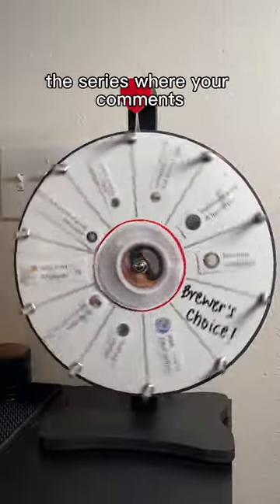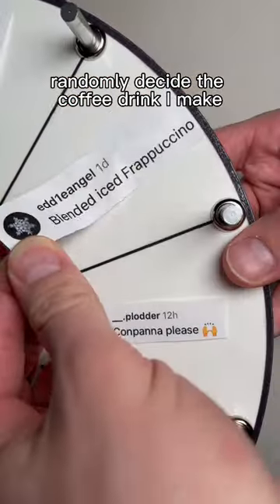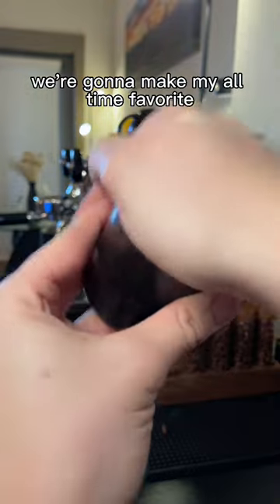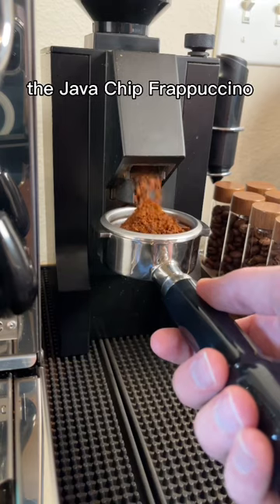Welcome back to Spin for Sips, the series where your comments randomly decide the coffee drink I make. Today's comment is a blended iced frappuccino, so we're gonna make my all-time favorite, the java chip frappuccino.